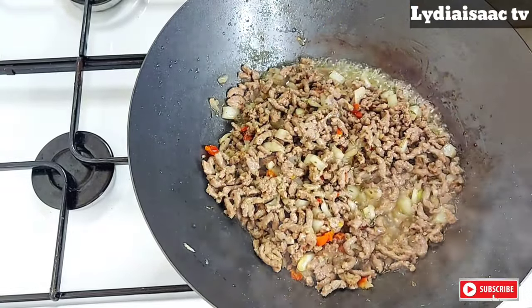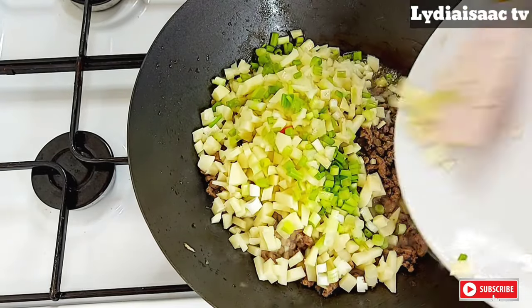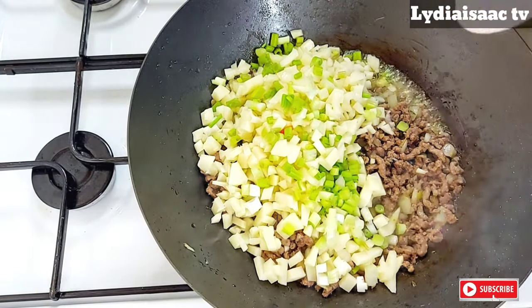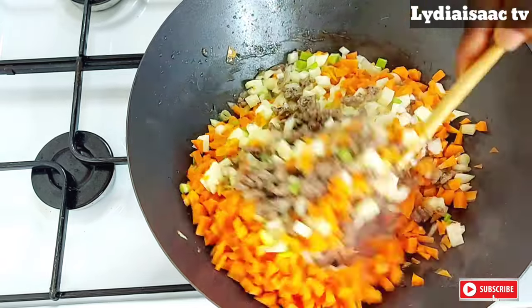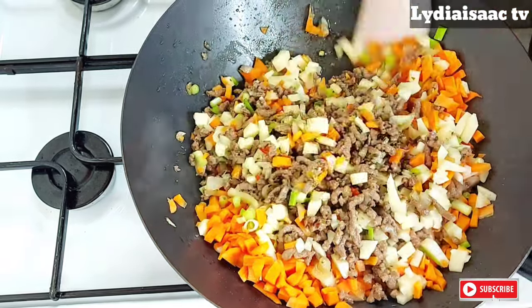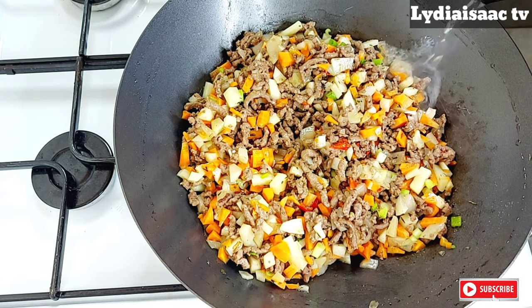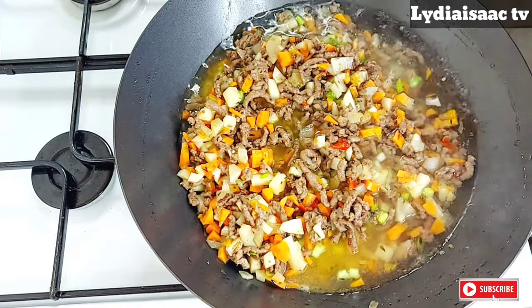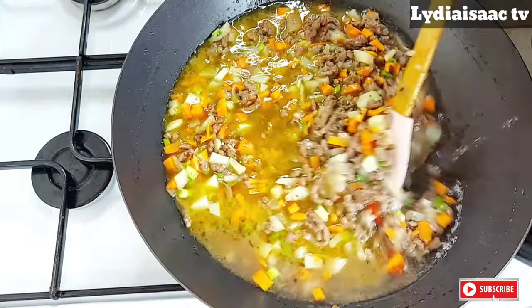After stirring this together, I'll go ahead and add in my Irish potato, spring onion, and carrots. I'm going to stir this up together and I will add in enough water to cover all of them and allow it to cook until it's totally cooked, which will take about 15 to 20 minutes.